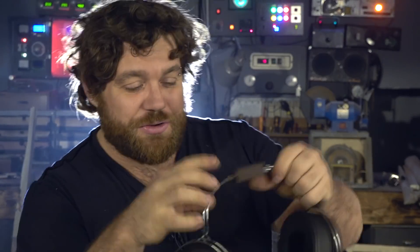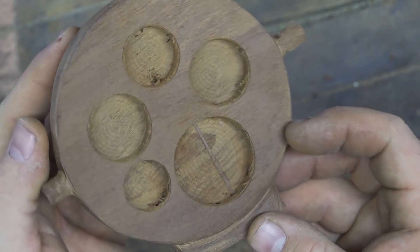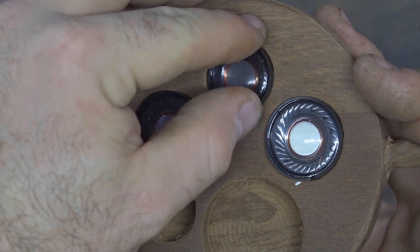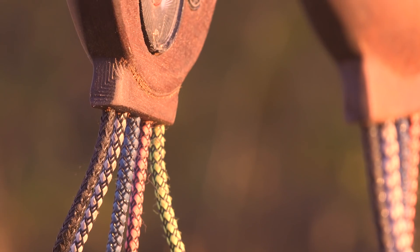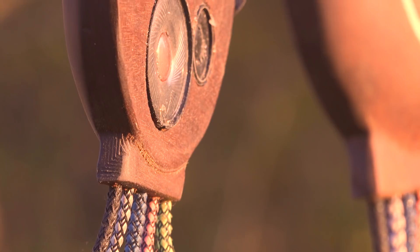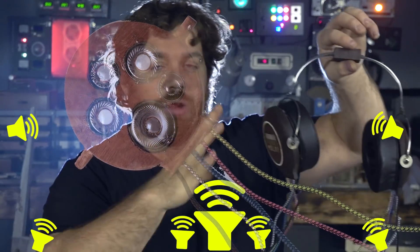Hi folks, last week I showed you how I made these wooden headphones. Inside them there are ten little speakers because I want to make headphones that have real surround sound — I'm talking about 7.1 surround. So I have the front, the lateral, the back, the center, and also the subwoofer, all inside these headphones.